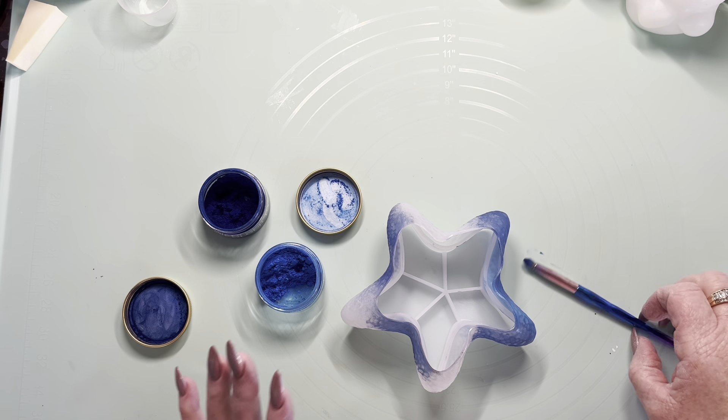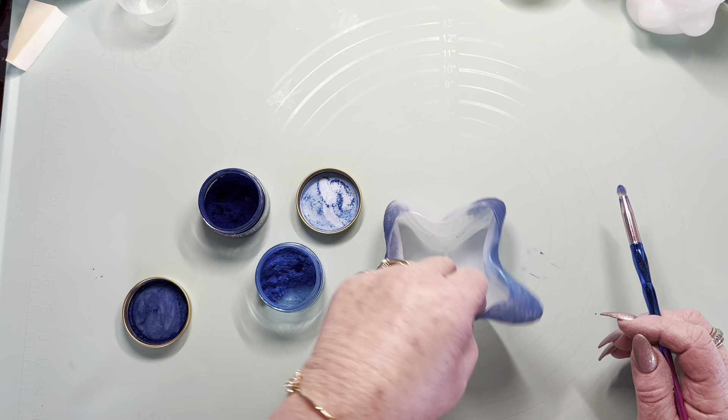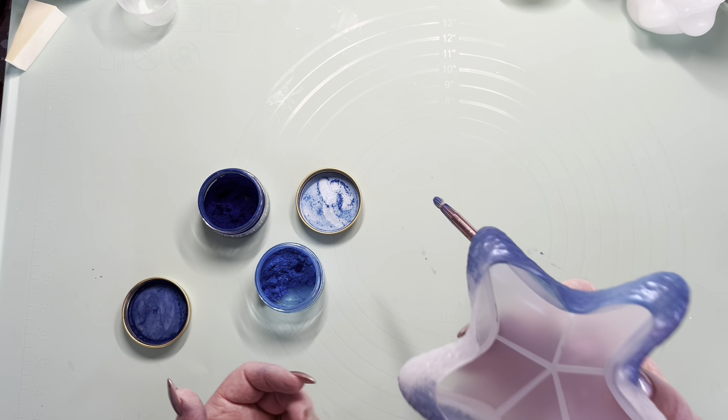Hi, welcome back to Guardian Angel Reads and Creations. Today I'm going to do a shell — a starfish.